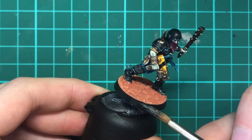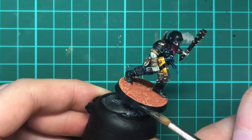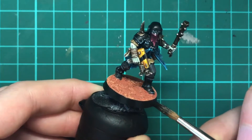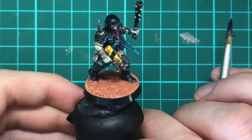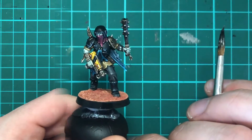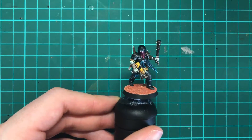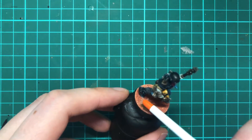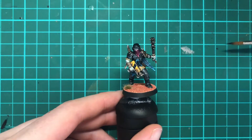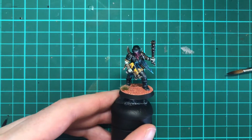Now paint the rim of the base in the colour of your choice. Finally, get those tufts on and you're all done. As you can see, this process is super quick, looks awesome, and is perfect for those battle ready models.